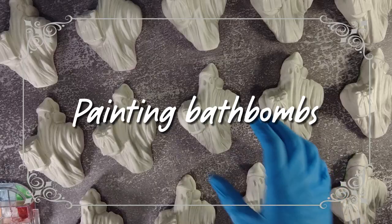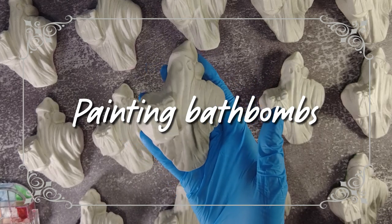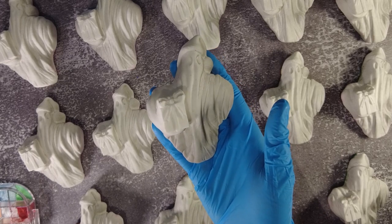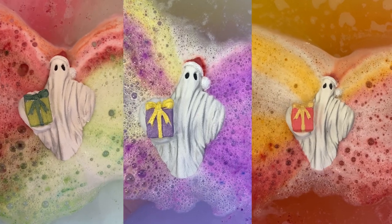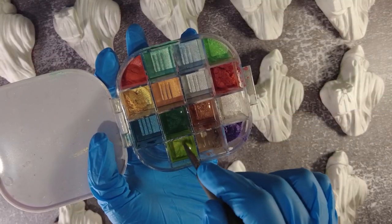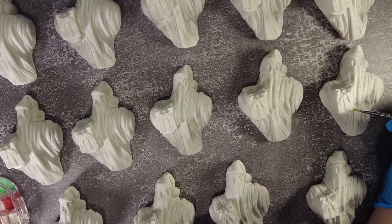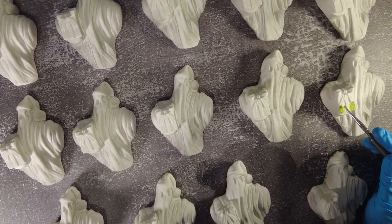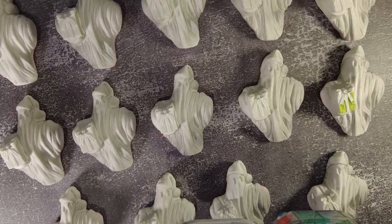Now that all of my candles are ready, I can go into the workshop and finish painting bath bombs. I've sold so many of these little ghosties this year — they come in three fragrances: orange, parma violet, and apple, and you guys have been loving them. I was struggling to keep them in stock, but this is the very last batch for 2023. It kind of feels like I spent the majority of December painting bath bombs — it's definitely the most time-consuming element in my business.